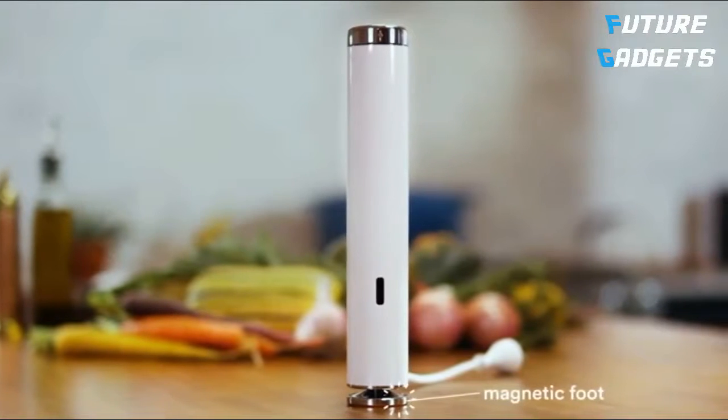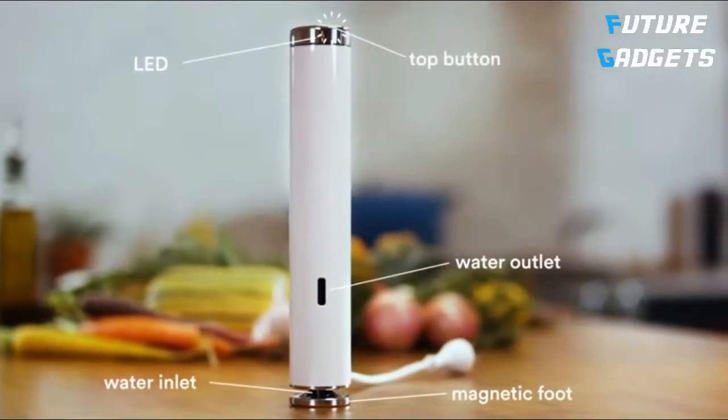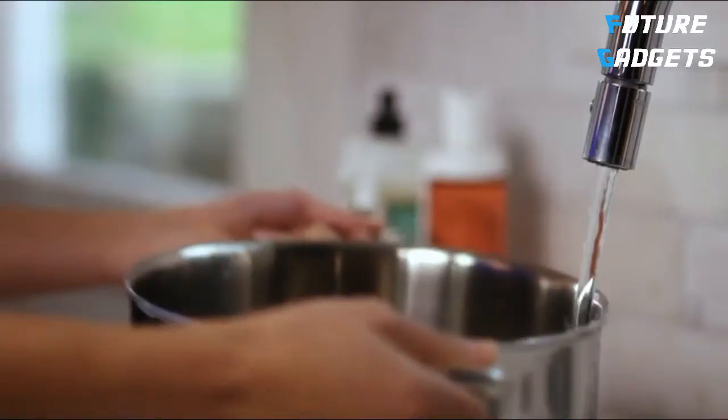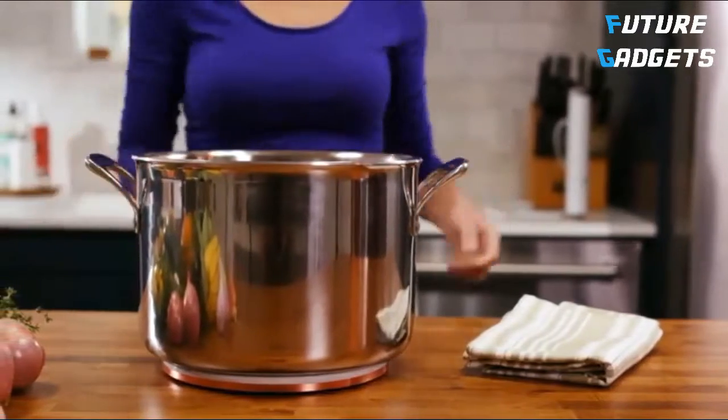Your Joule has a magnetic foot, a water inlet, a water outlet, an LED light, and a button on top. Let's set up your Joule. Start by adding some water to your pot. Don't forget to protect your work surface with a trivet or a cutting board.